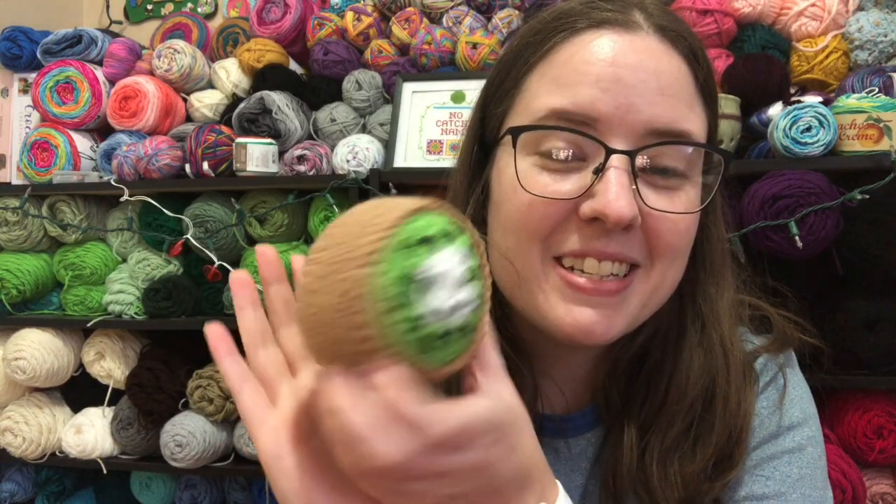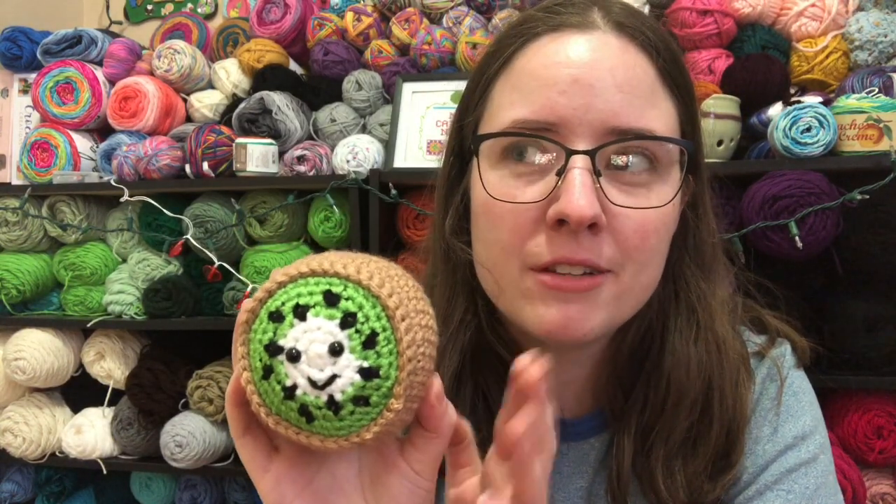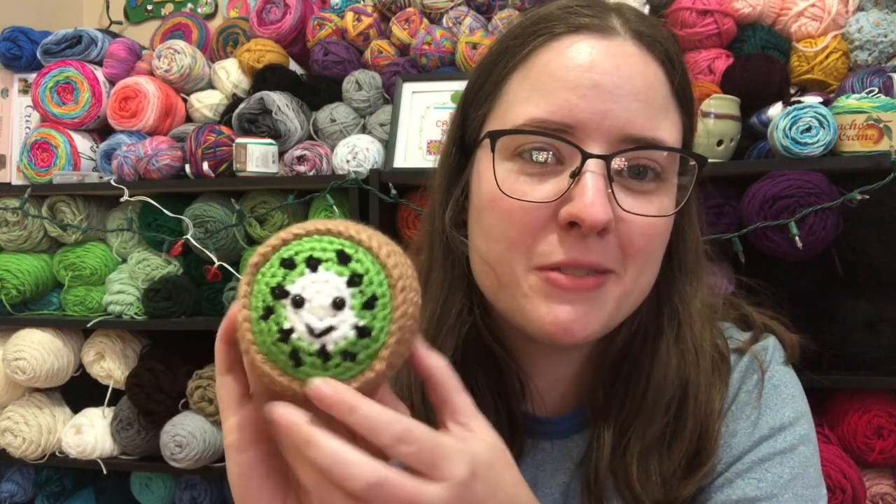It's so cute and it's a free pattern — a free Ravelry download. I will link it below in the description box if you want to check it out.